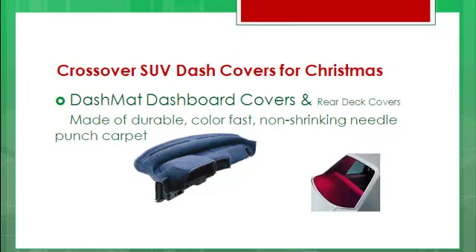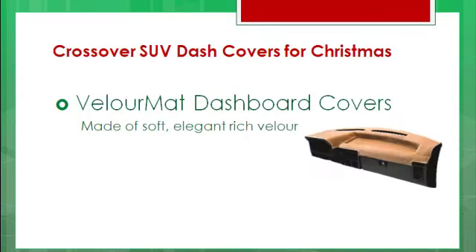The Dash Mat Dashboard Covers are made of durable, colorfast, non-shrinking, needle-punched carpet — that's kind of the standard dashboard cover. Then you've got the Velour Mat, which is a soft, elegant, rich velour — that's a little nicer feel!